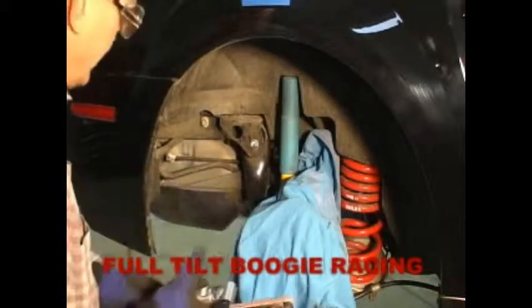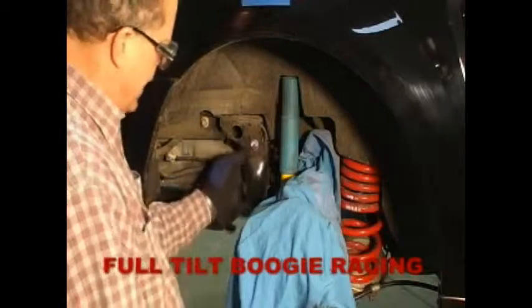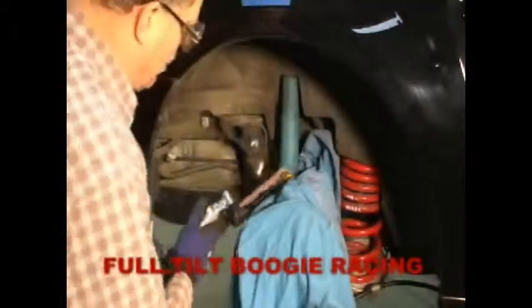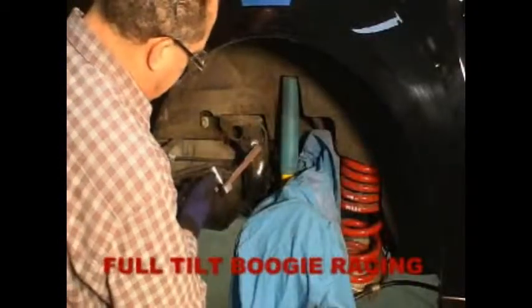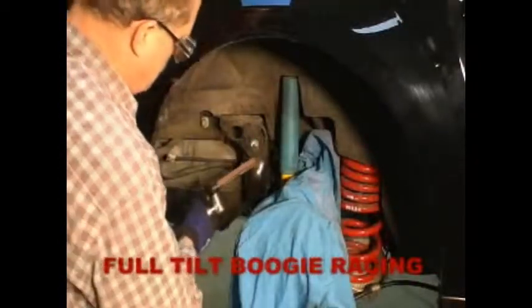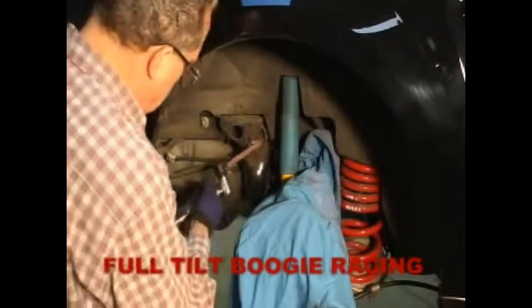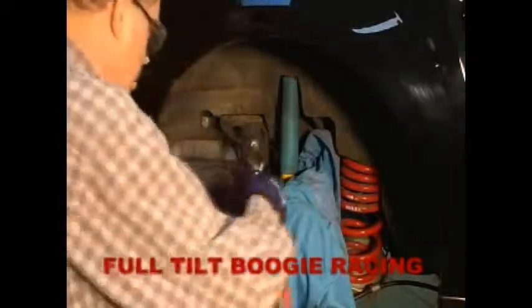Now that I've got the bolt head sanded down, it's a little bit more than half on the back side and it's about a third or less on the front. I'm going to deburr it a little bit and make sure we have nice rounded corners on here.